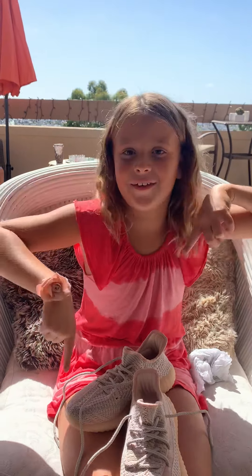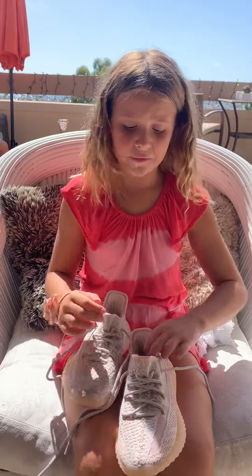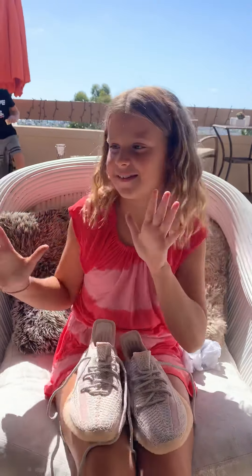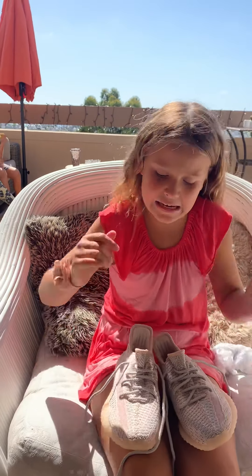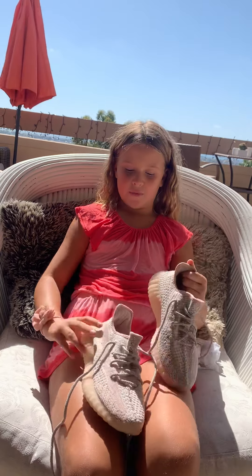Comment 'reflection' down below if you can see some reflection from the sun. If you guys have Yeezys or if you don't, these are super fun and super cool. I might wear them to school tomorrow. They have so many different colors — white, pink, black, green, blue, purple.